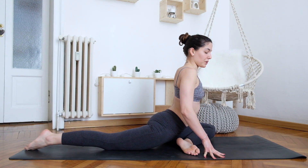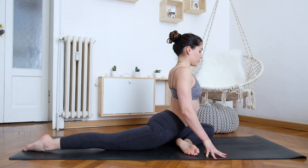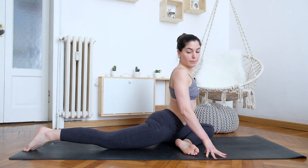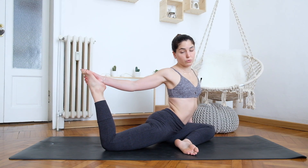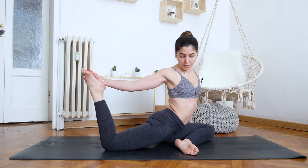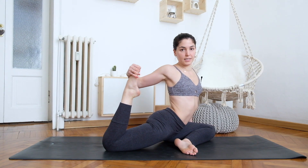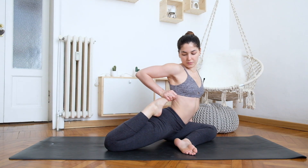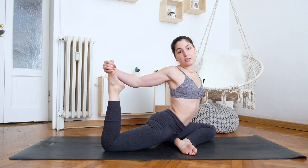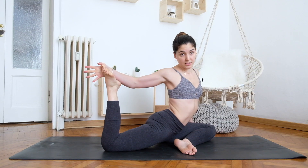If you can reach the floor, go all the way down, keep your hips squared and chest open. From here, bend the right leg. First we want to lengthen your quads — bring the heel towards you, then release. Repeat this a few times; you can pause the video and do it five to seven times, as much as you need.